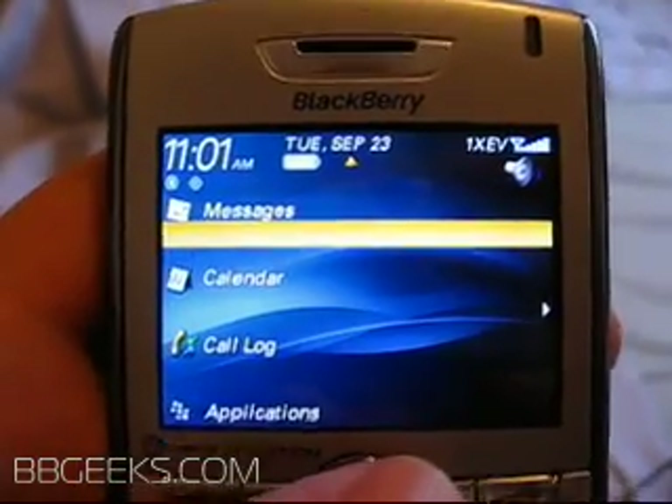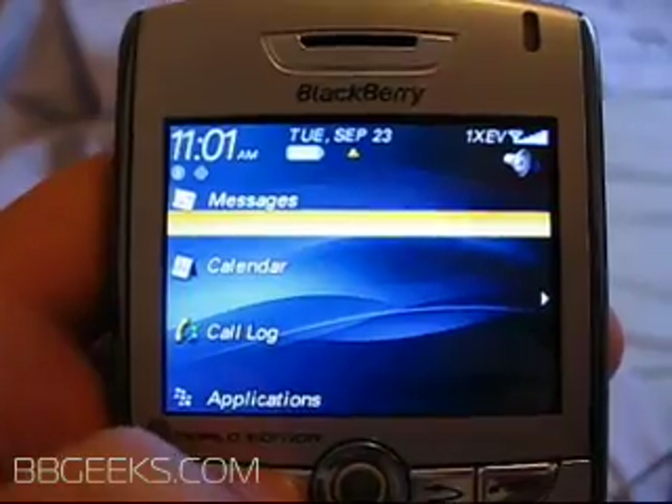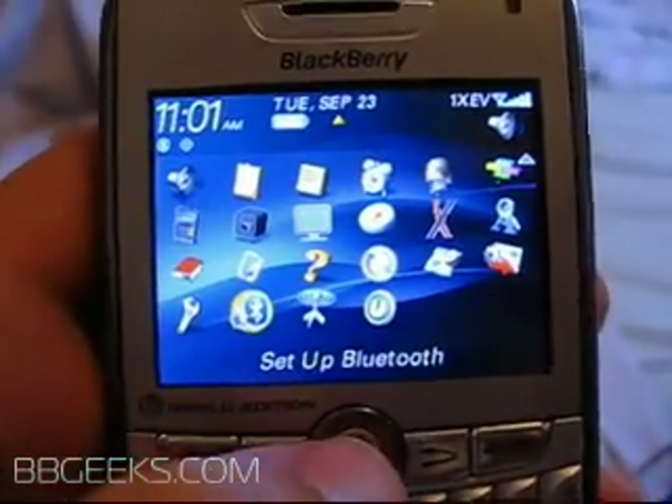So let's turn it over to the BlackBerry side. On the device, open up the full menu and go to Setup Bluetooth.